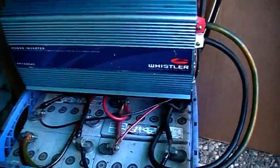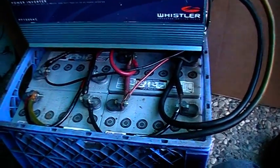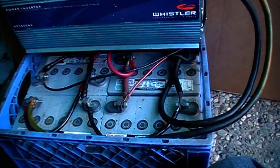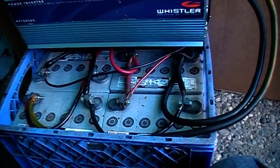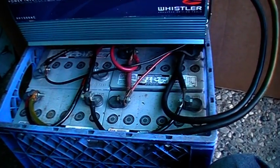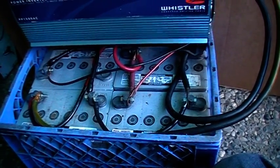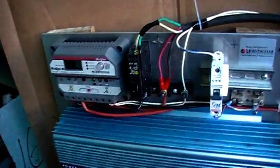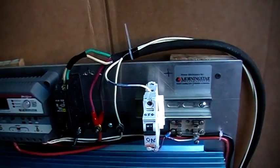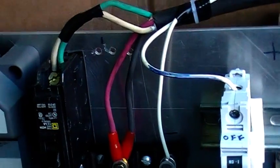I got some batteries here — four 12 volt gel cells. I think they are 110 amp hours each. Up here, wires are coming in from the solar panels.